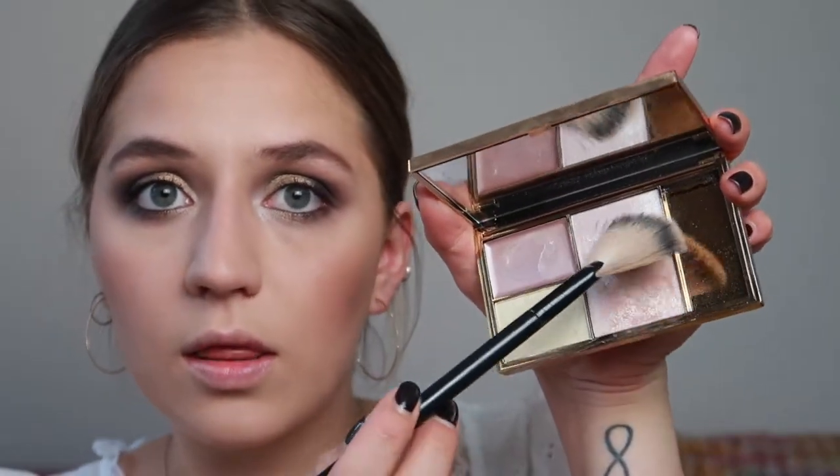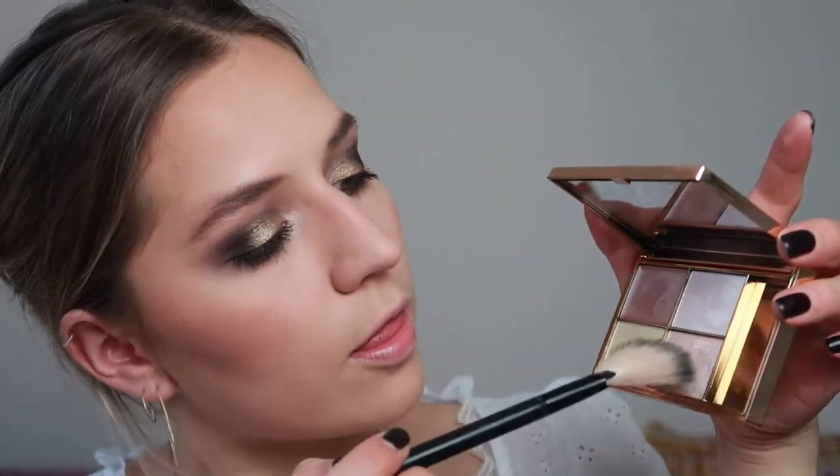Let's do the highlighting. The one I want to use is the Sleek palette — it looks insane. This is a drugstore fan brush. I'm going in with the top right corner and the bottom one, just the top two because this other one is too yellow. Mixing all three really. We've pretty much done the face. You can see it leaves a little bit of a cast, but it doesn't bother me.